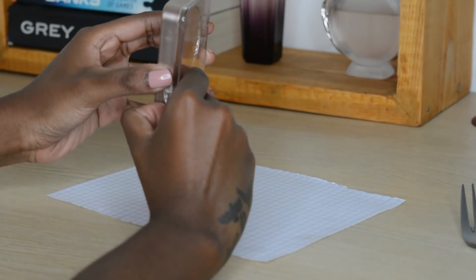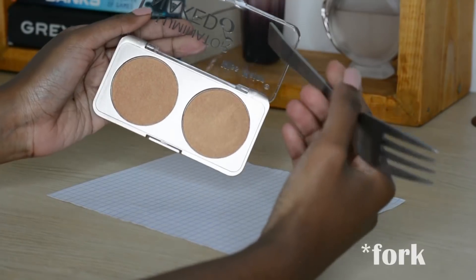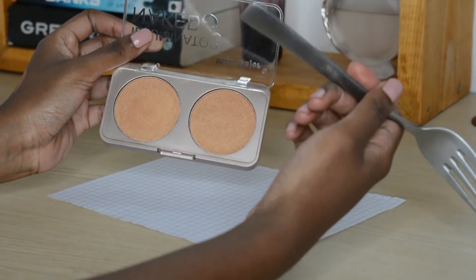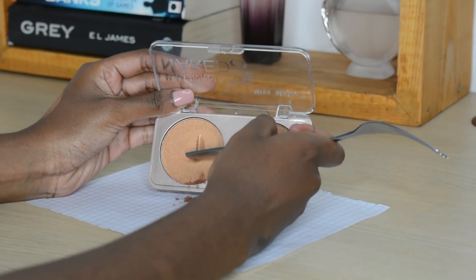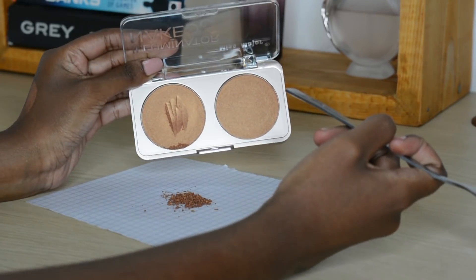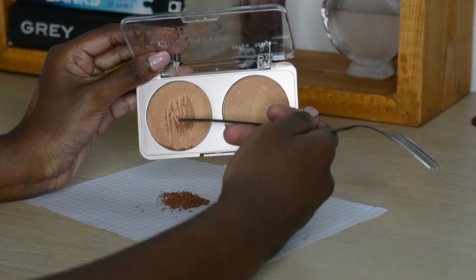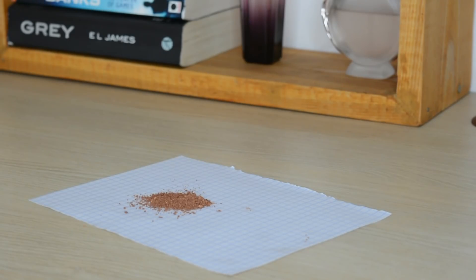So I'm going to take my highlighter and, using the back of my spoon, I'm just going to dig in and scrape it off. This is why I said you should choose a highlighter you don't mind destroying — I couldn't bring myself to destroy any of mine, so I got a cheaper one I'd be comfortable destroying. Bear that in mind.